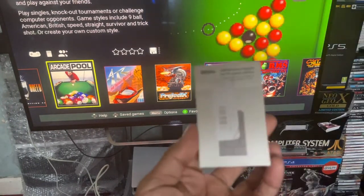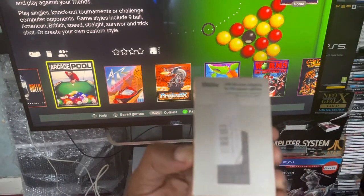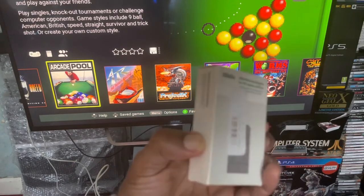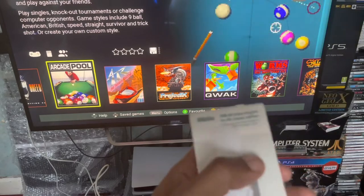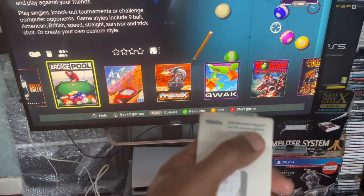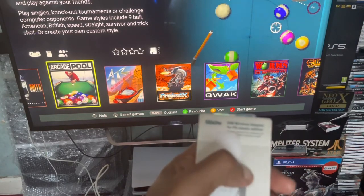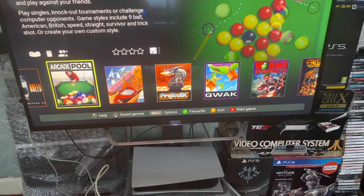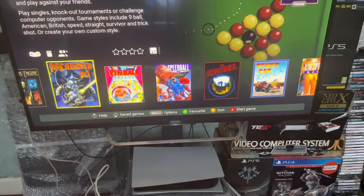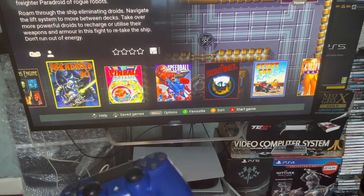Without the 8BitDo adapter there's no show, so you're going to need one — you can pick it up pretty much anywhere. Try to get the one that says 'for the PS Classic edition.' If you like the video give me a thumbs up, or even better subscribe. Until next time, see ya!